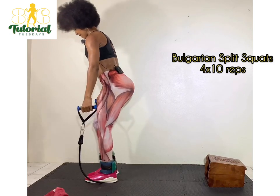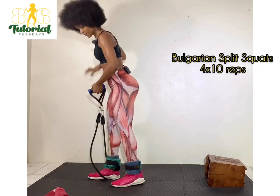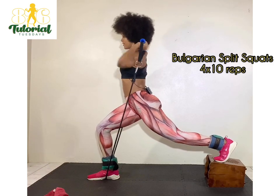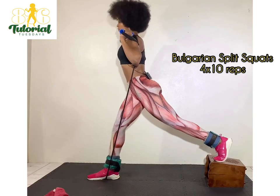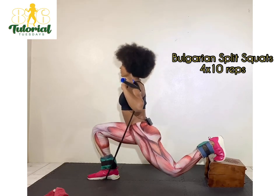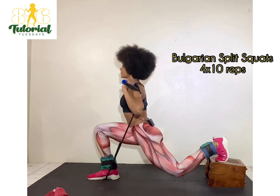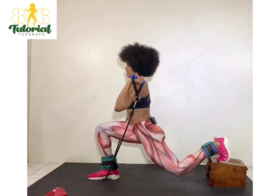Final four. Last set on the right side. This is tiring as hell. One, two, three, four, six, seven, eight, nine, ten. All right!